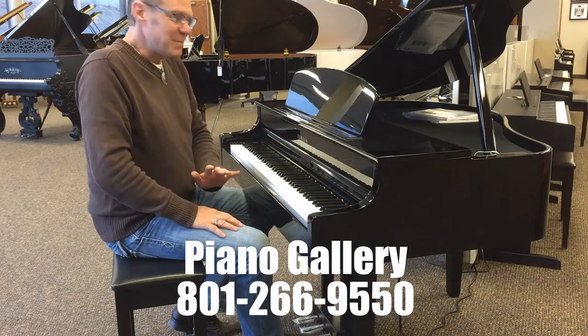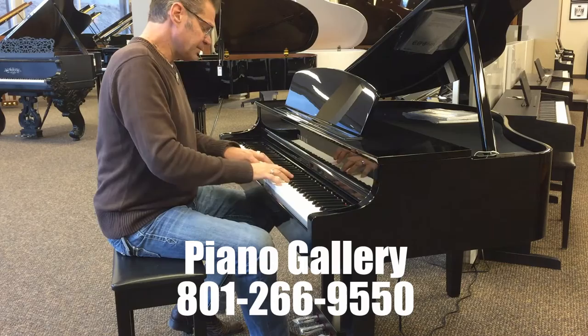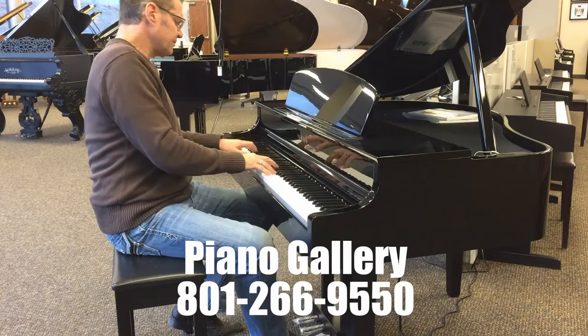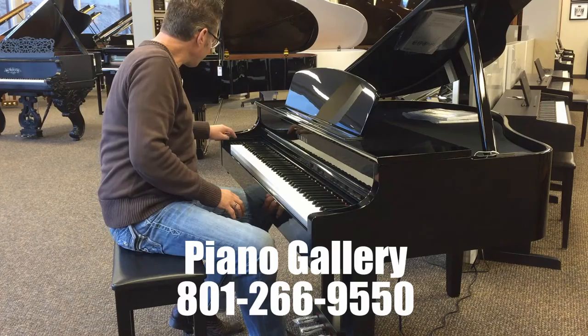Suffice it to say I'm a huge fan of this technology because when you play the grand piano, it sounds like you're sitting in a concert grand — very touch responsive. The action is dialed in perfectly. It feels just like a newly regulated acoustic grand piano.